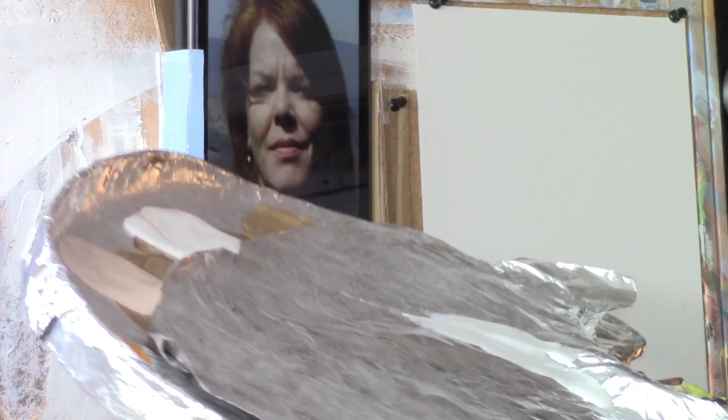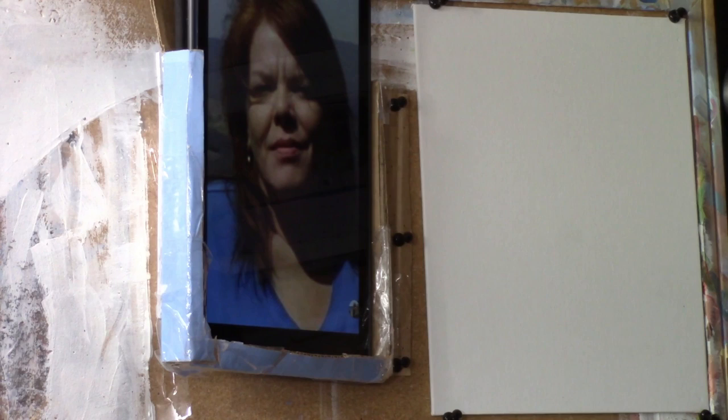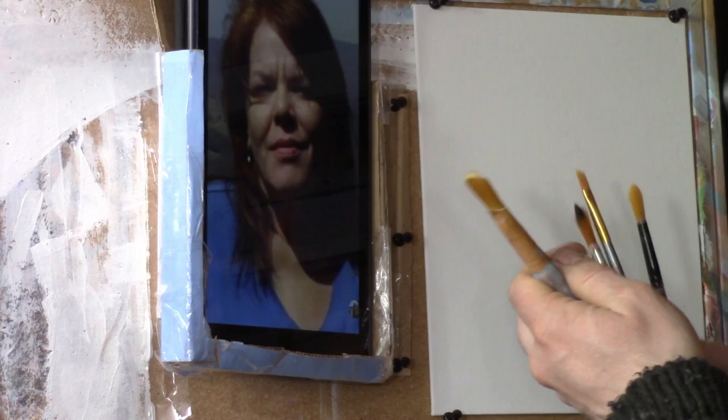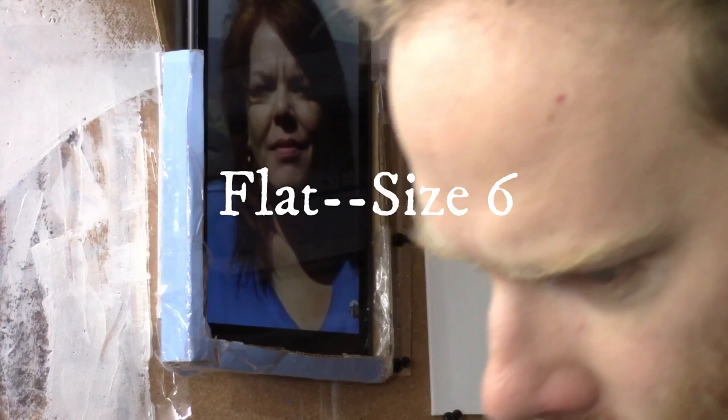The Matte Medium is not so much for glazing effects to make it translucent, but just to thin out the paint and make it a little more fluid. Before I dive in, I also want to show you the brushes that I have, so if you want to paint along with me you can. I have a three-quarter inch flat, a half-inch flat they call a size 6, a couple of round size 6s, and a smaller flat size 6. I'm going to set up the timer here and we'll get started.